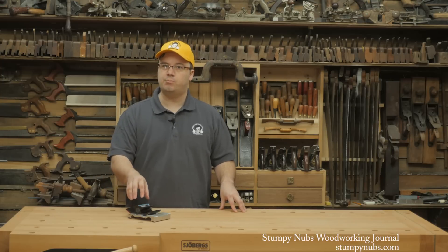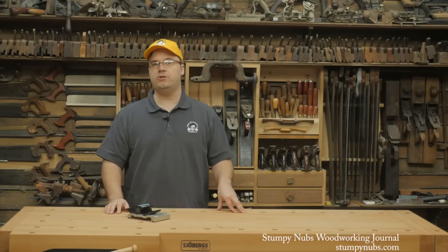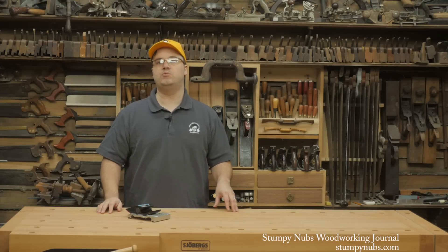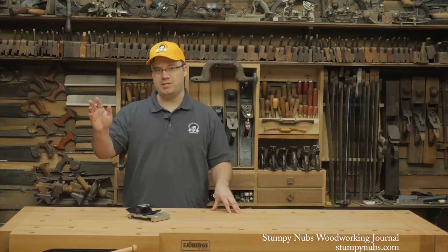For more woodworking tips, tricks, projects, and other goodness, check out the latest issue of Stumpy Nubs Woodworking Journal, which you can read and subscribe to for free at StumpyNubs.com. And we'll see you next time.